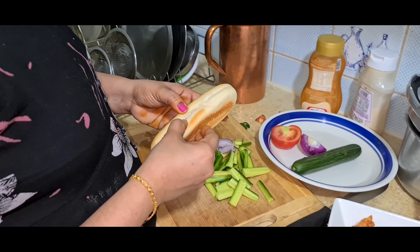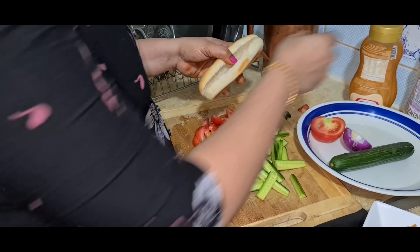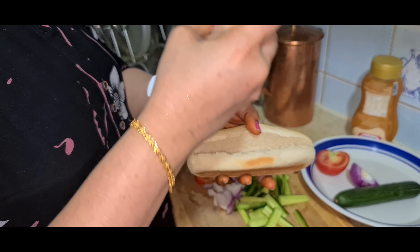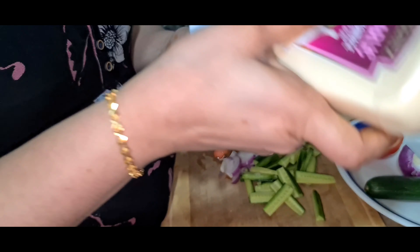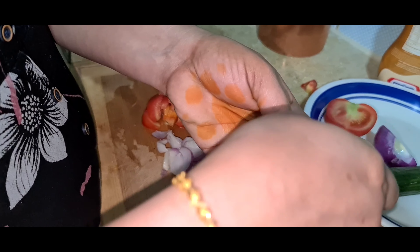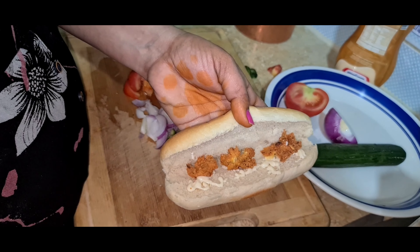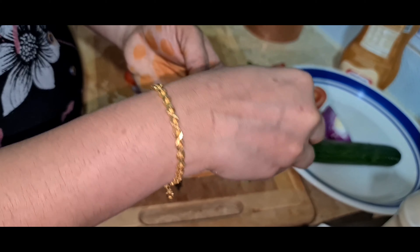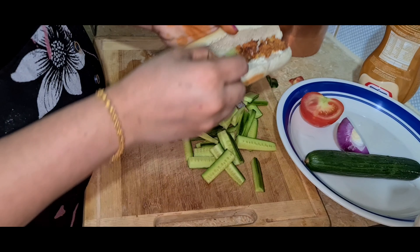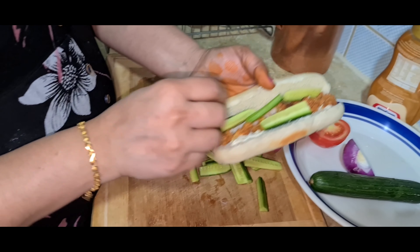Now we will start. When the burger is done, you can open one side and close one side. First, let's make the garlic mayonnaise light. The garlic mayonnaise is so soft — if the garlic mayonnaise is crunchy, the garlic mayonnaise is good.